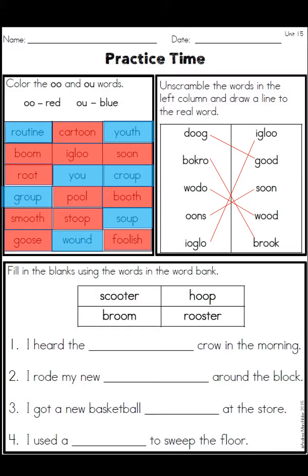I've pointed to the correctly unscrambled words, and then at the bottom: number one, 'I heard the rooster crow in the morning'; 'I rode my new scooter around the block'; 'I got a new basketball hoop at the store'; and 'I used a broom to sweep the floor.'